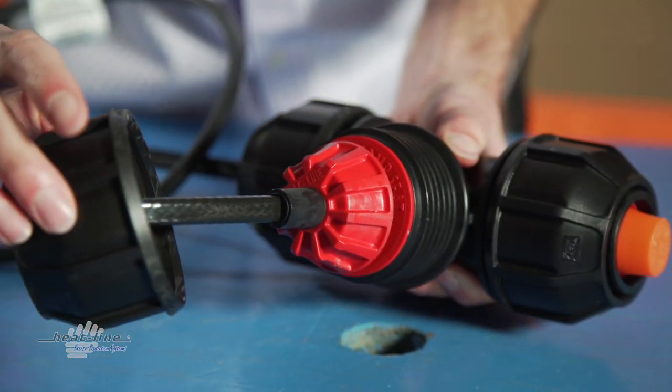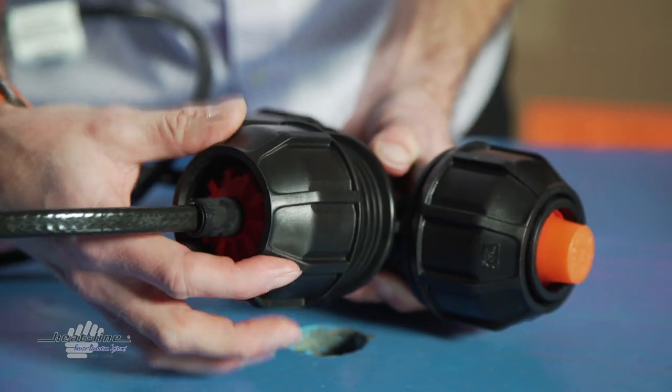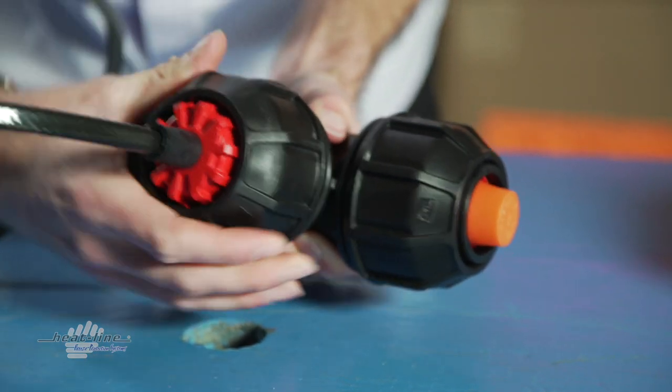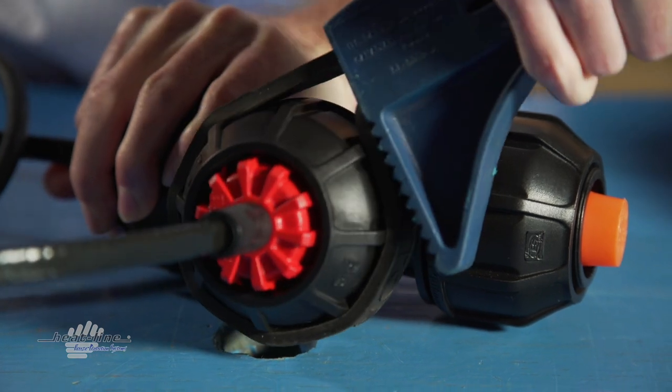Tighten the nut by hand. Then, using the wrench or channel lock, tighten the nut. It is very important to watch the rubber neck of the heat line grommet to ensure the grommet is not turning with the nut. The heat line grommet must remain stationary during this step.